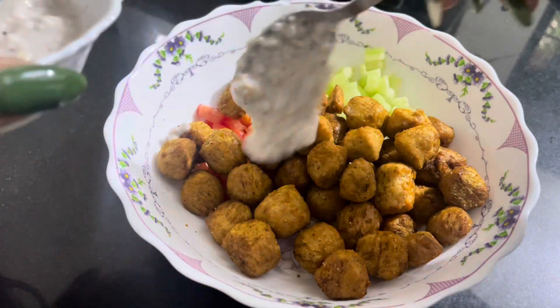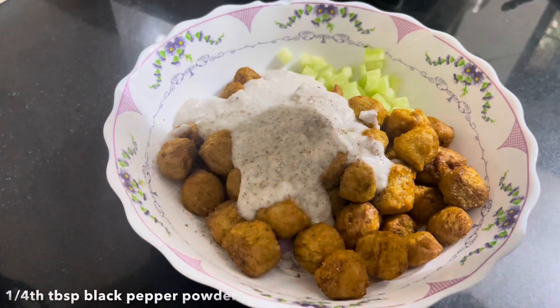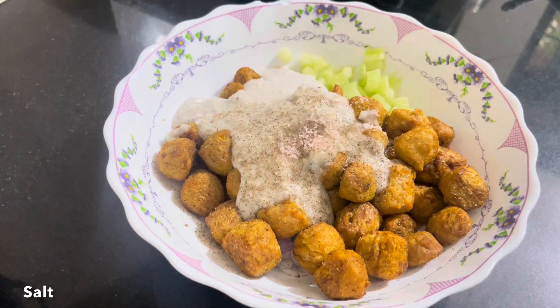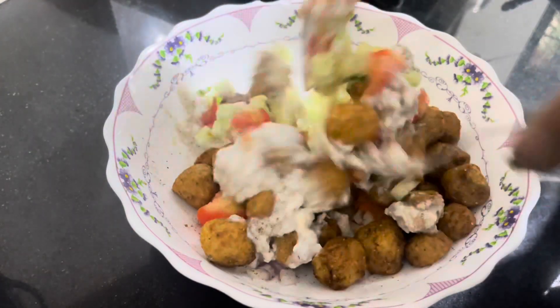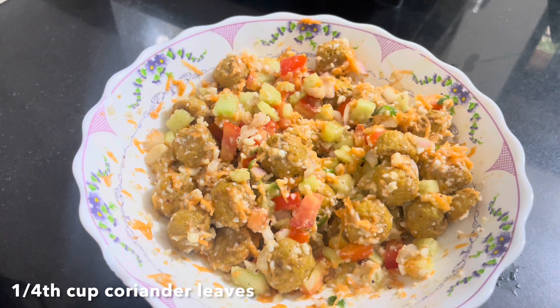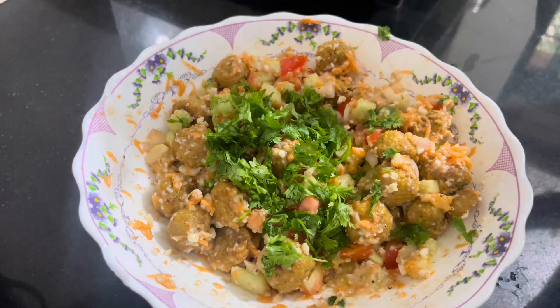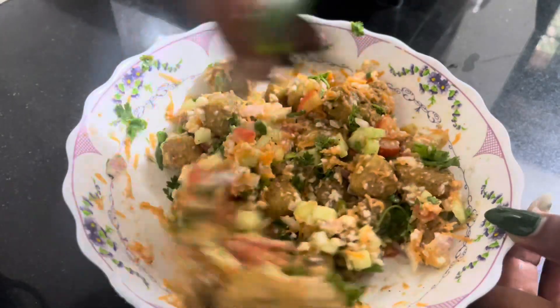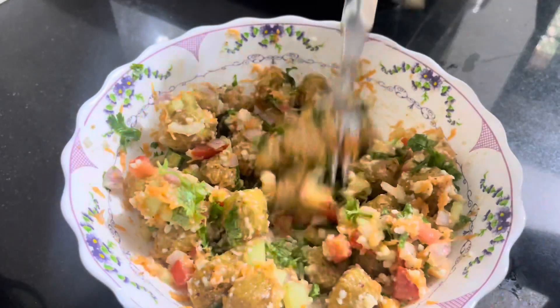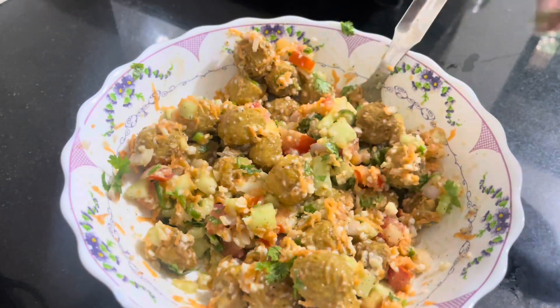I am adding the fox nut dressing, some black pepper, and salt. I mixed all the ingredients together. Finally I add all the ingredients and mix it well. The soya chunk salad with fox nut dressing is ready. I hope you like this recipe. This is a high-fiber recipe. You can keep it in your meal, especially if you are dieting. Let's serve it.